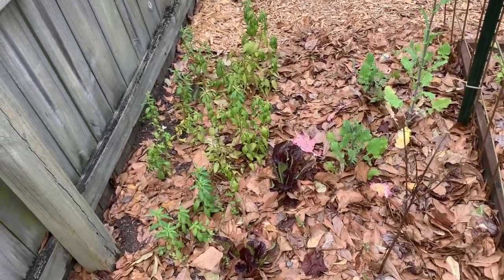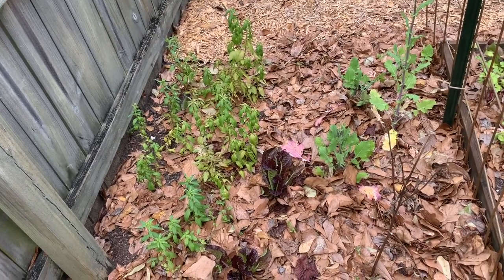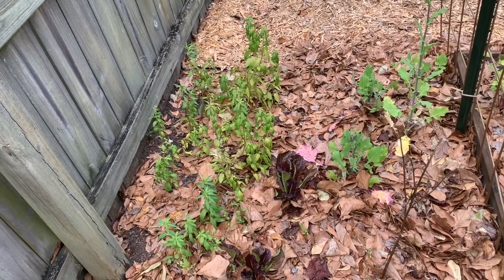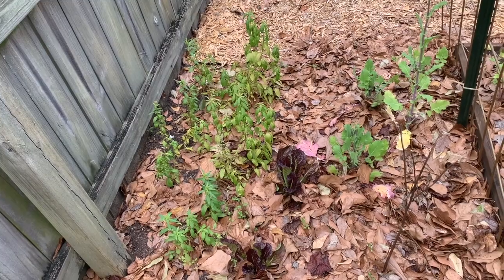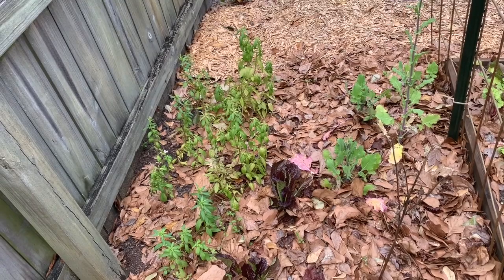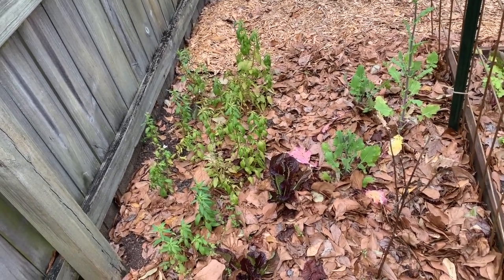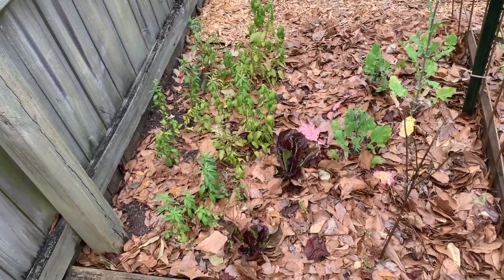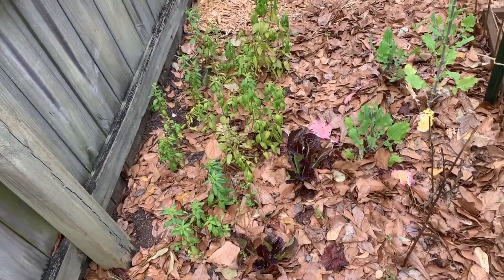Today we are going to direct sow these green beans because I really feel like it's warm enough. Today is mid-70s and I looked at the forecast — it's going to be in the 80s. So I don't really see any more frost our way, but you always got to be careful because like my mom says, when we think we're out of the clear, like right around Easter, it will get one last little cold snap that'll come in.